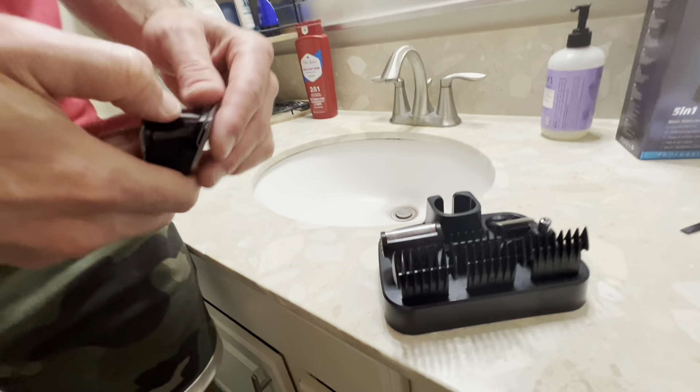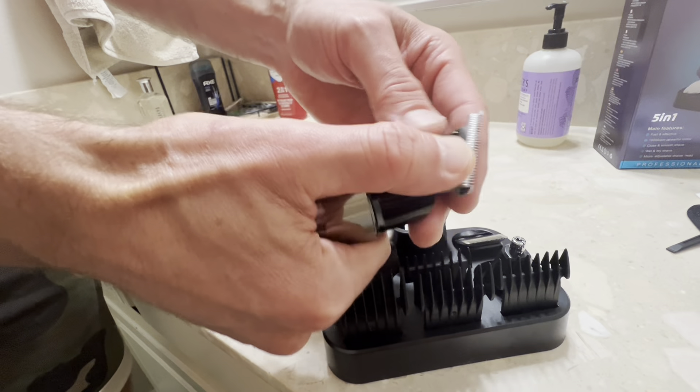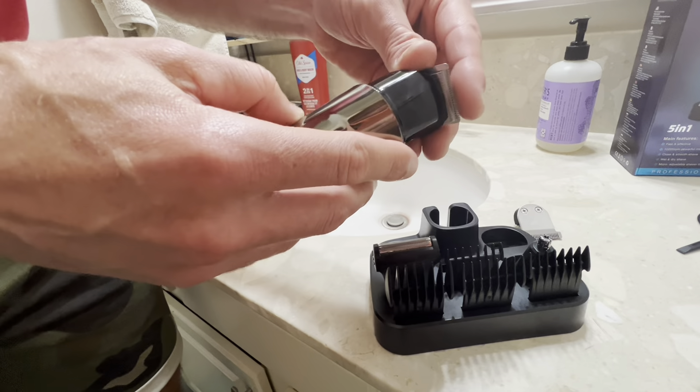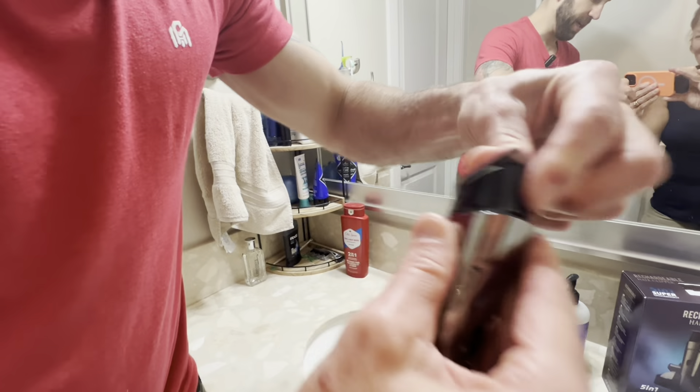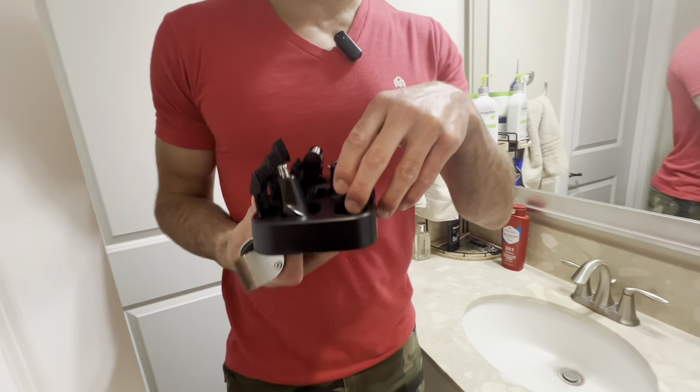It has all these different attachments. If I want to take this one off and change the attachment, I just push that up like that — it comes right off. Then if I want to put this one on, I just come right in here and clip it in like so, and it's in.